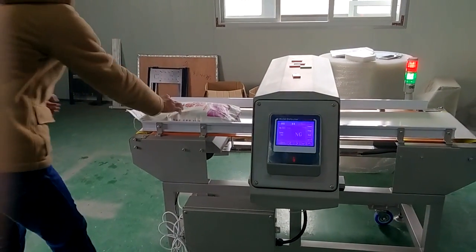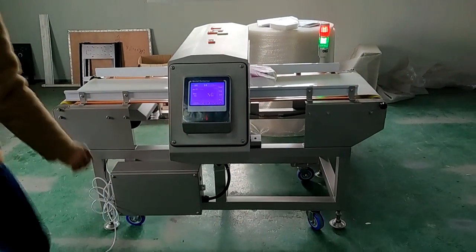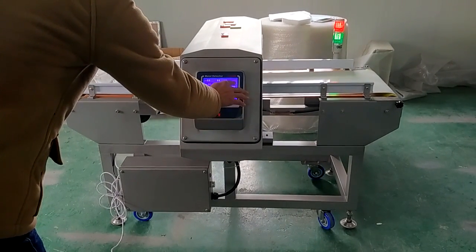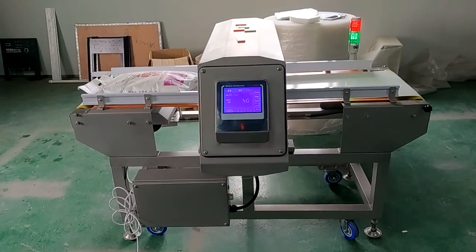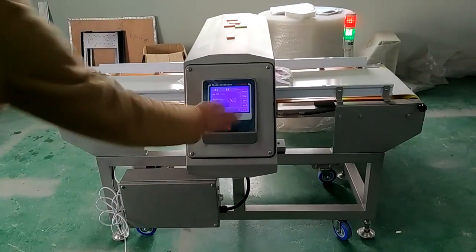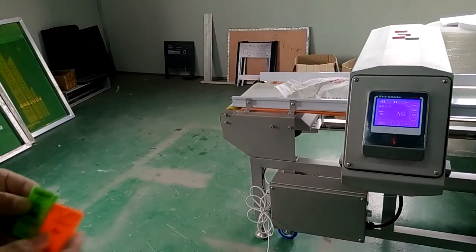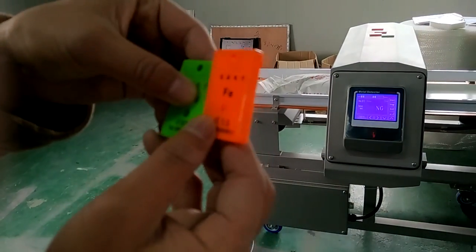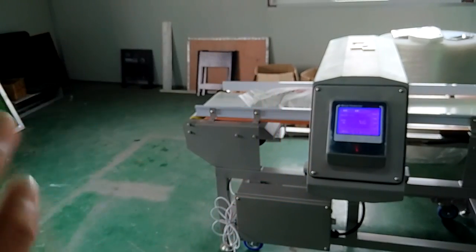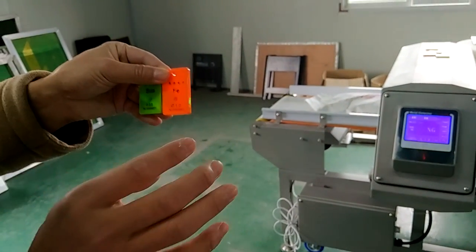We put the stainless steel on top of the product. The alarm means the stainless steel can be picked out, even from under the product. This machine can pick even smaller test pieces than 1.0 mm ferrous and 2.0 mm stainless steel, but we have to make sure there is no false alarm. So we believe that these are the best working situation.